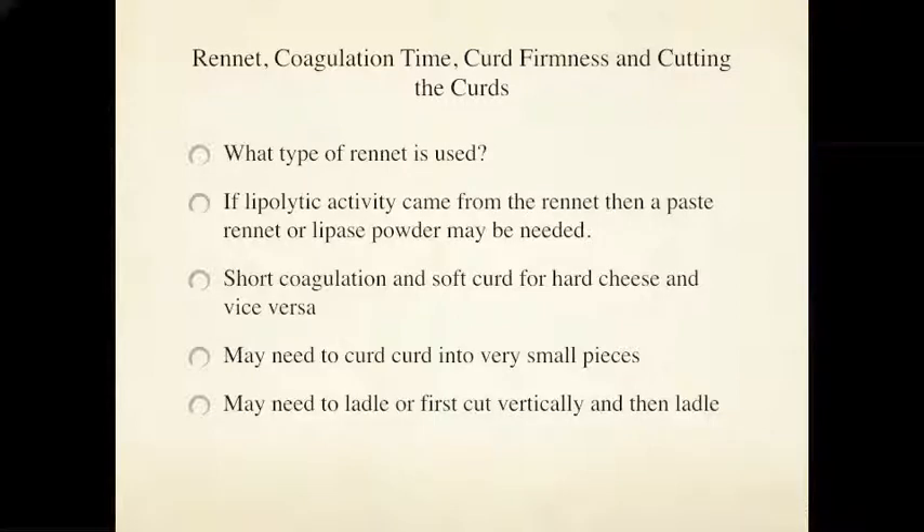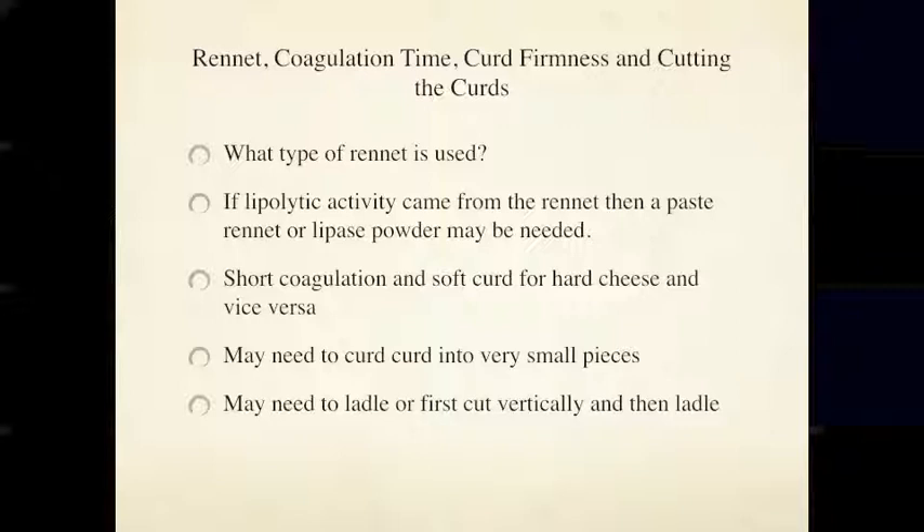What type of rennet is used? When you get that picante flavor, sometimes the only way to achieve it is through a paste rennet rather than liquid animal rennet. Using lipase powder alone may not be sufficient — finding the right amount can be a challenge. Coagulation times matter too: shorter coagulations for hard cheeses mean more whey flows out when the curd is cut, whereas a firmer curd for soft cheeses retains more moisture. Curd size at cutting is critical — very small pieces for hard cheeses, ladling for soft ripened cheeses.